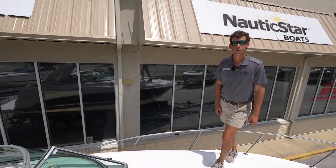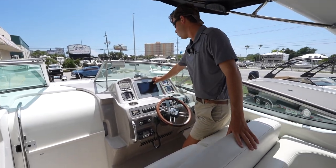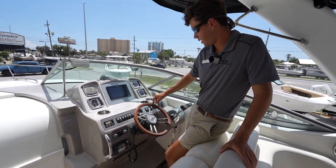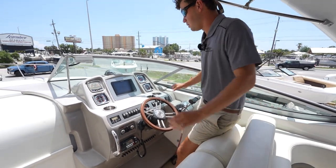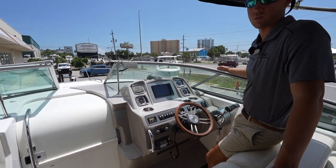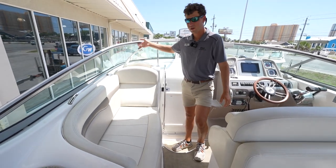Let's step back towards the helm area. Now at the helm of the Chaparral, you'll notice it has been equipped with a newer Raymarine Axiom 9-inch screen, a nice mahogany steering wheel, and your controls for the boat. This is a great vantage point to see all your controls and to look over the bow while driving. Over here you also have a glove box to put your personal items.